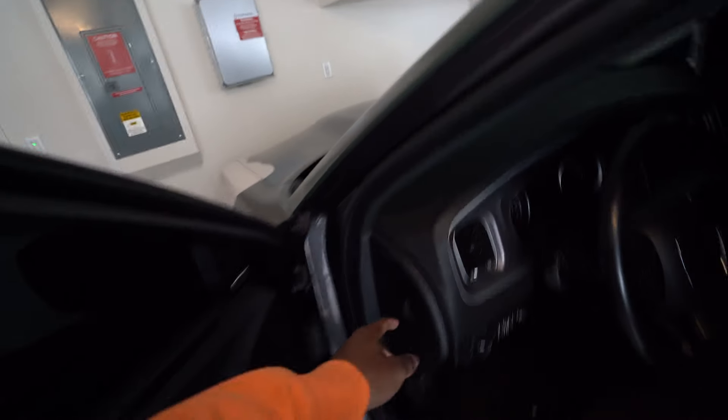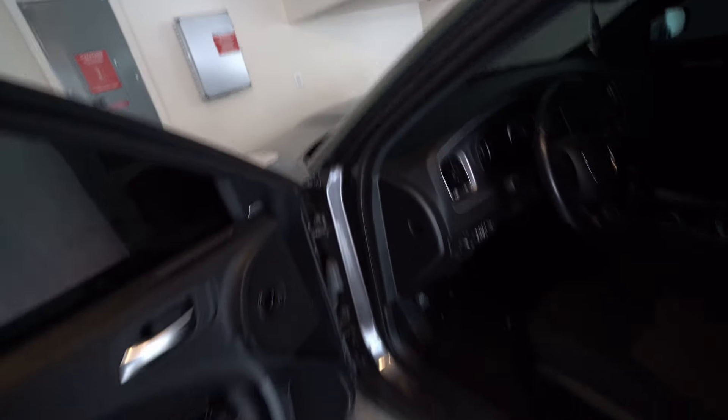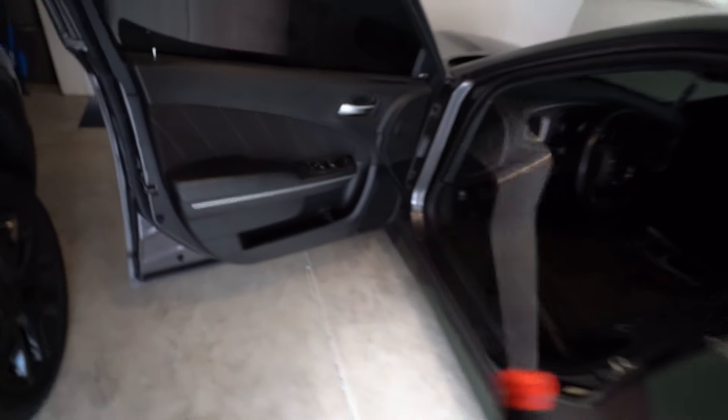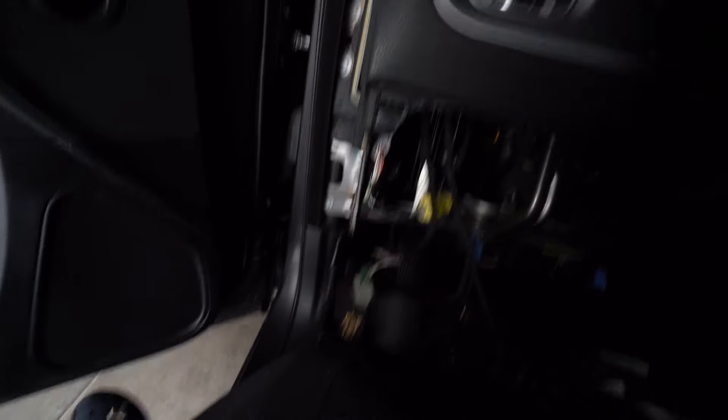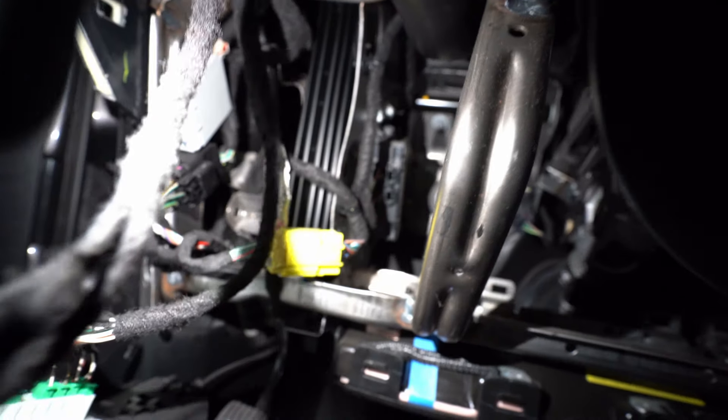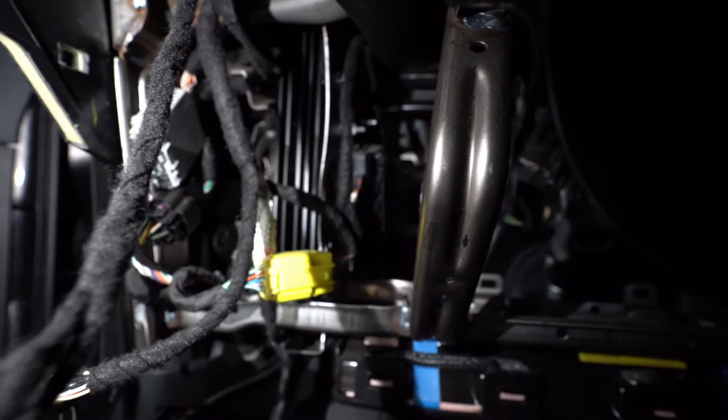Now we've got to take this panel off so we can get to the bolts, which is why you have your plastic remover tool. I finally got this thing off — it was way harder than they made it seem on the video. Now I've got to plug my smart access cable into that top port in there. I've got to unplug that one, then plug that part into the smart access cable.